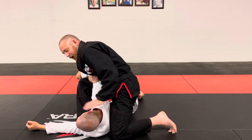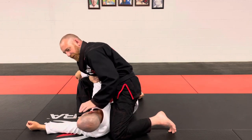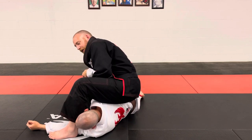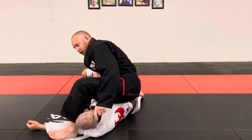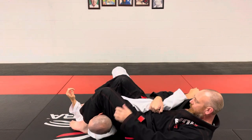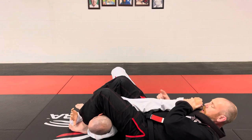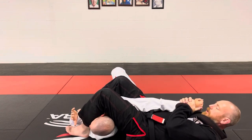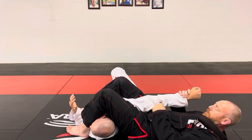Get your left leg — your trailing leg — in front of my partner. I'm still sitting on him. When I slide off, I want my butt where his shoulder used to be. I'm going to pinch my knees together, control the wrist, and drive my belly button to the sky in a bridge, overextending my partner's elbow.